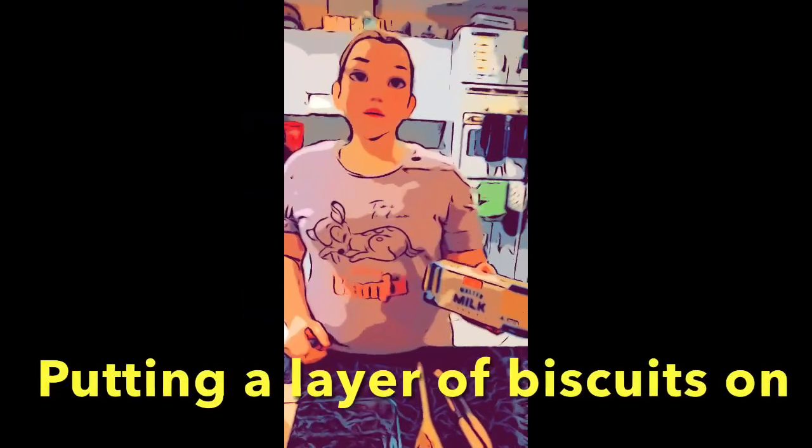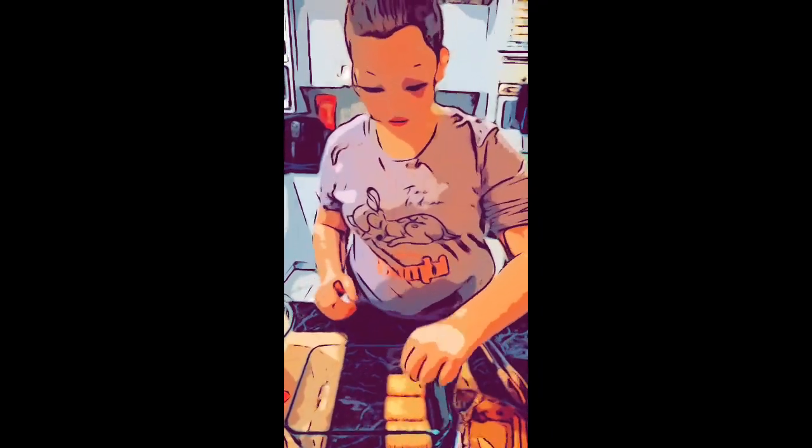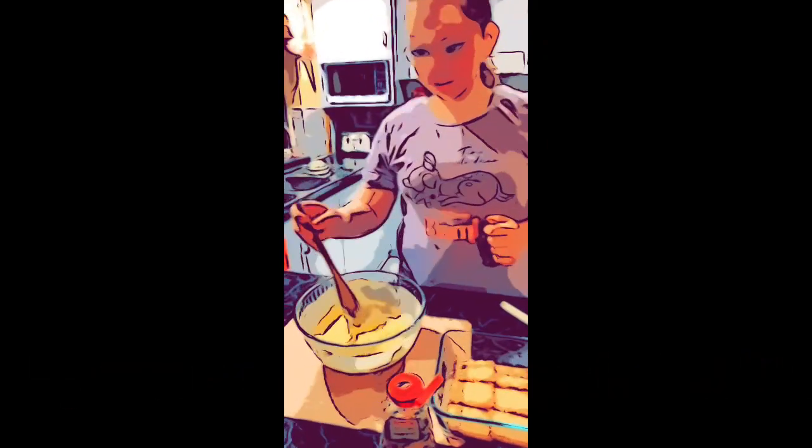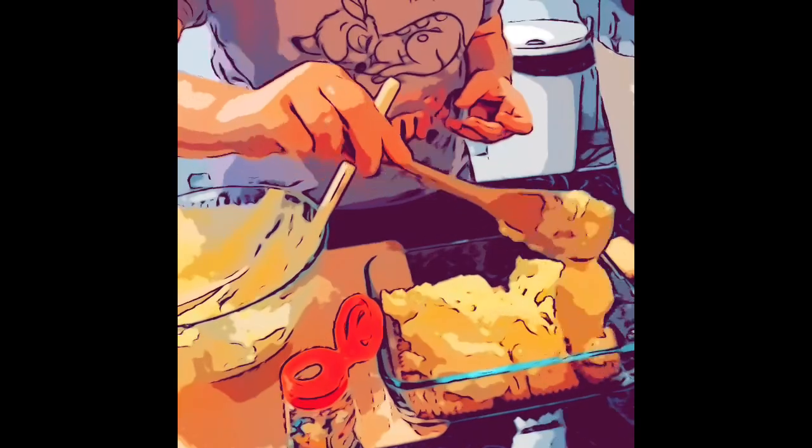Next we need to put the biscuits in. I need a wooden spoon. And we're going to put the custard on the plate. I'm going to spread it around.